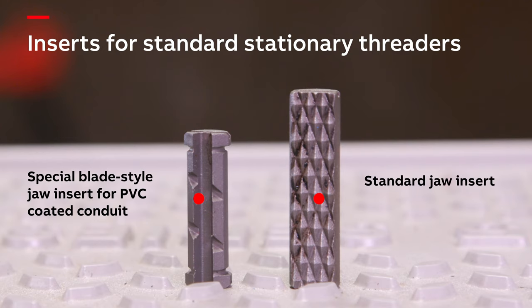Ream the conduit using the onboard reamer. Next, clean and coat the newly machined threads as described earlier. The last step is to repair the slits in the coating caused by the blade style inserts. There will be three contact points that will require patching. The specifics of different repair methods will be discussed later in this video.